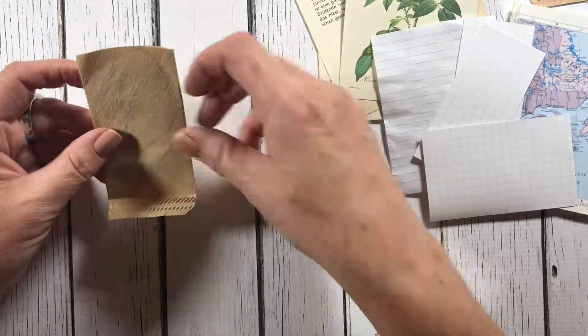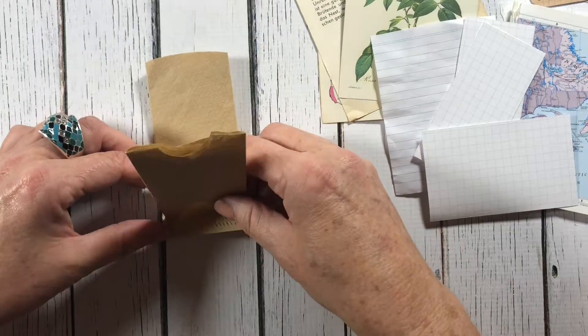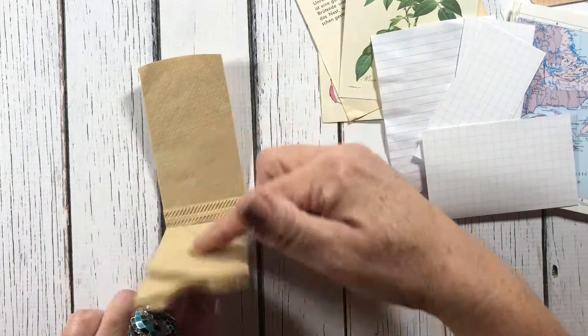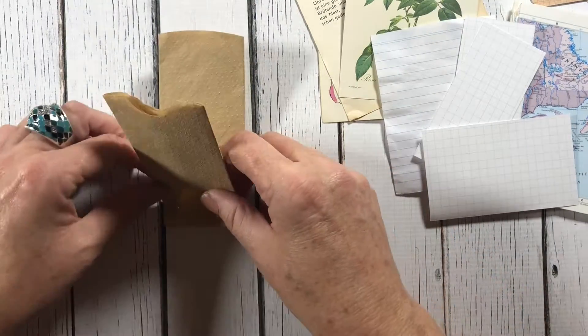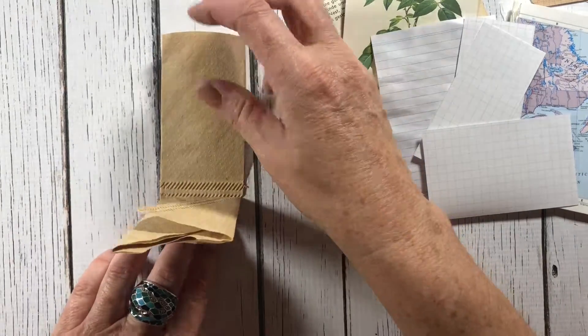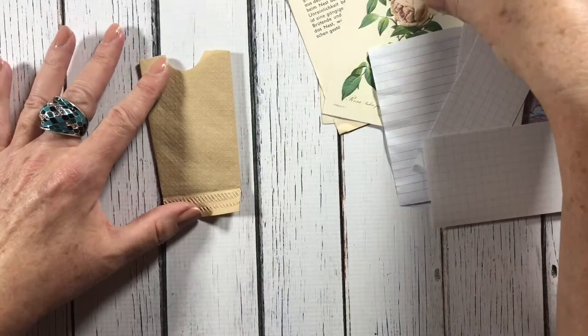When you add them to your page, you layer them on — that's your hinge — and then the next one will be adhered down, and that's your hinge for that one. That's how you get your waterfall pocket. Here I'm only doing two, but you can do as many as you want to fill up your page.